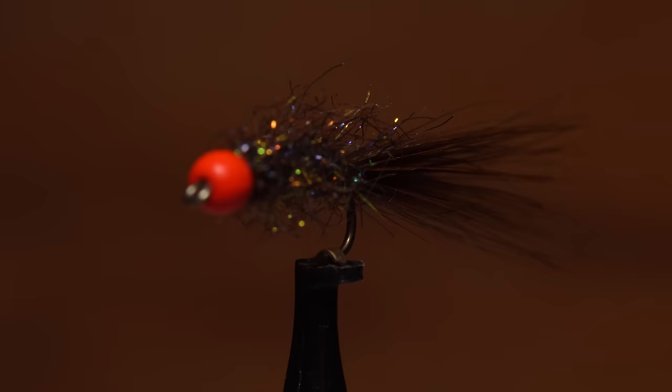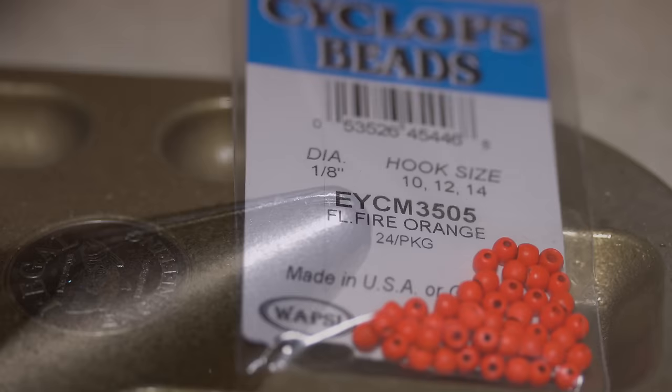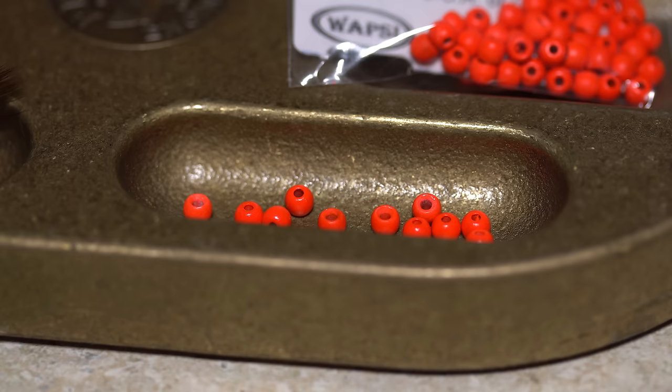I recently saw this version of an egg sucking leech on one of my favorite blogs called the CDC Caddis Blog Spot out of Switzerland. The fly is easy enough even for an absolute beginner to tie, but has a look I find remarkably appealing. For a hook I'm going to use a Lightning Strike SN1 in size 12 — it's both 2x heavy and 2x long. Start by mashing the barb, which is usually necessary for getting the bead on the hook. The egg part of this egg sucking leech is an eighth-inch diameter fluorescent fire orange bead.